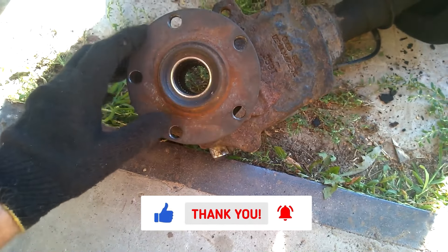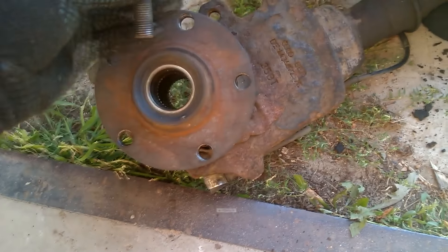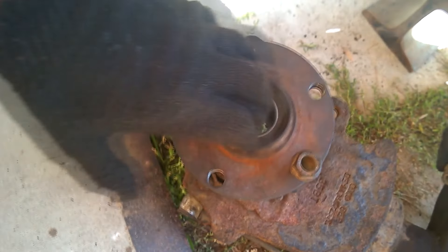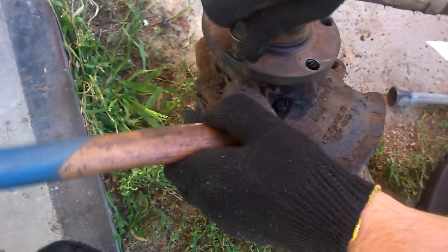First, we need to remove the hub from the steering knuckle. To do this, we take the bolts from the same wheel and screw them directly into the hub. These bolts will press against the body and push the hub out of the steering knuckle. Since the bolts turned out to be short, we decided to use a hammer as a spacer.